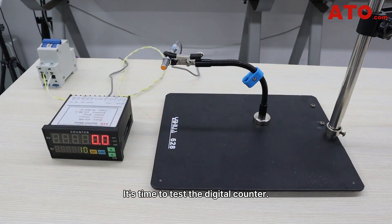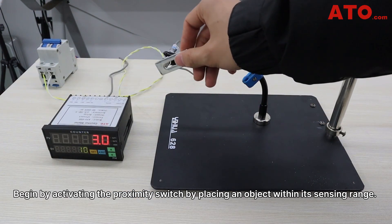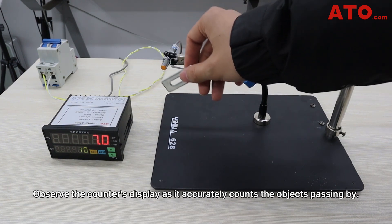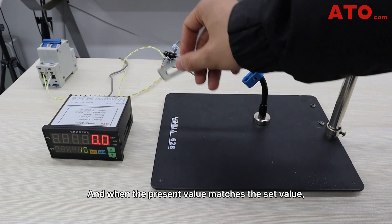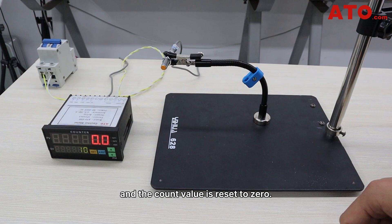It's time to test the digital counter. Begin by activating the proximity switch by placing an object within its sensing range. Observe the counter's display as it accurately counts the object passing by. When the present value matches the set value, the output signal of L1 becomes 1. The count value is reset to 0, and after 3 seconds, L1 will reset.